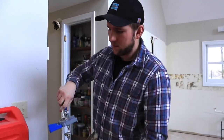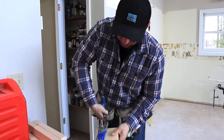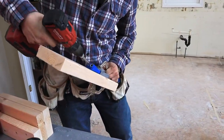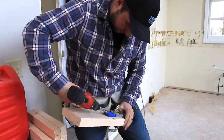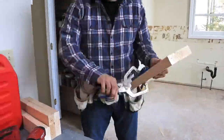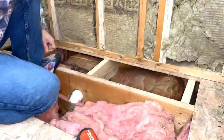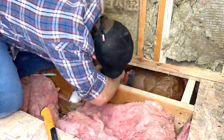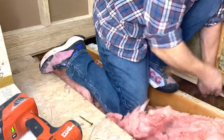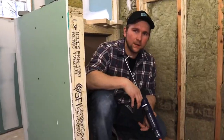We've got our Kreg pocket hole jig set up here. I'm just going to make two holes on this side and then two holes on the other side. Pocket holes are really the key here — you want to make sure you have screws in that block going into the front floor joist and the back floor joist to really support that wall and distribute the load for the shower.